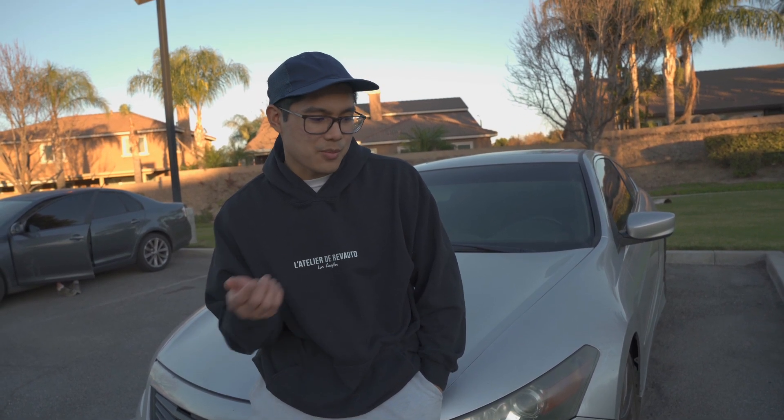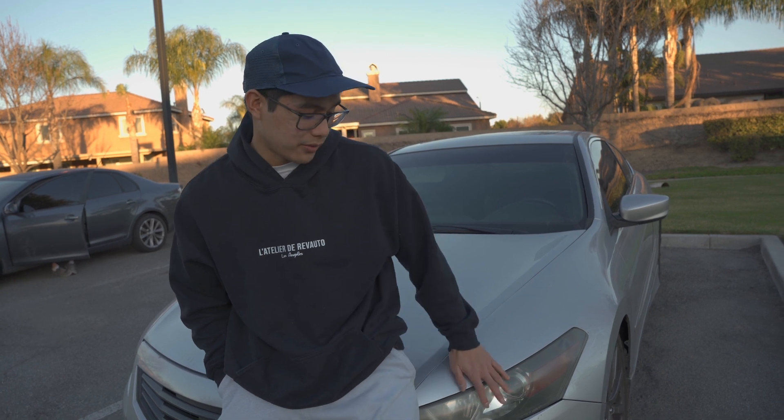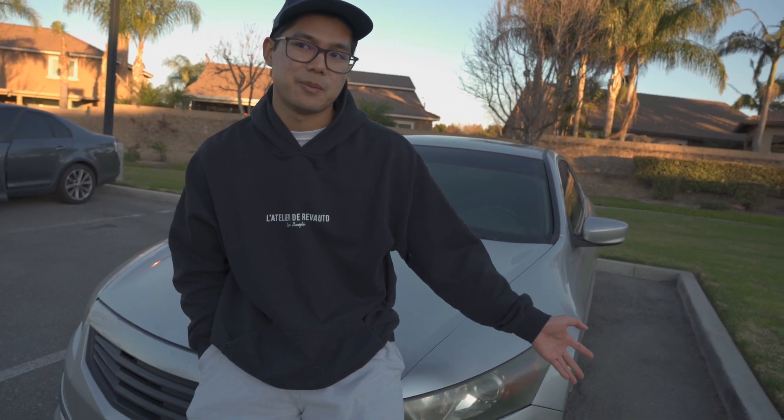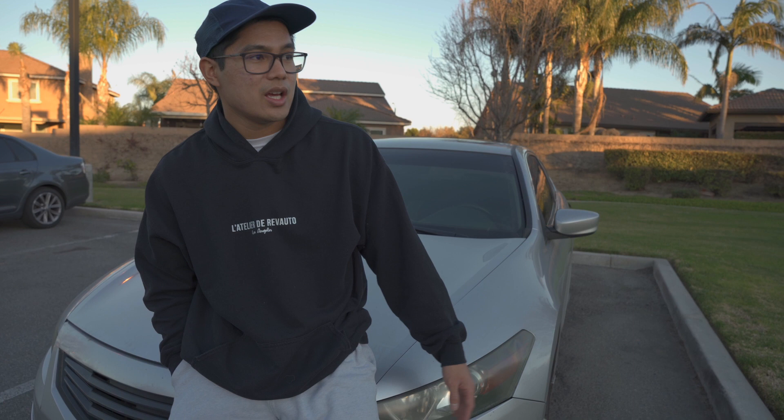I'll obviously be running KTuner for the dyno tune. After that I want to do more track stuff. I'm also going to get a new full wheel setup — definitely more aggressive with a staggered setup: 18x9.5 in the front and 18x8.5 in the rear. I really want Advan GT Premiums but that's four racks, which is more than I paid for the car. We're also going to do brake upgrades — a big brake kit may be in the future. Currently the car is at 260 wheel horsepower and 248 wheel torque. The goal is to get it to 290 wheel horsepower and around 270 wheel torque.